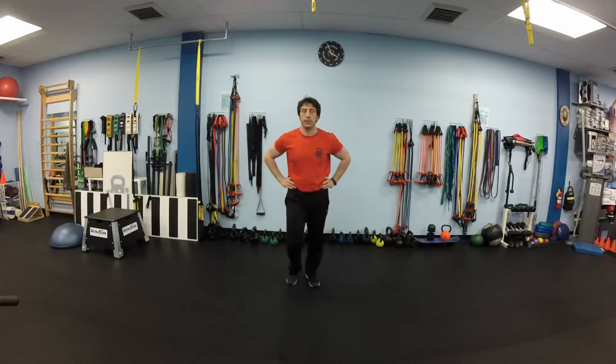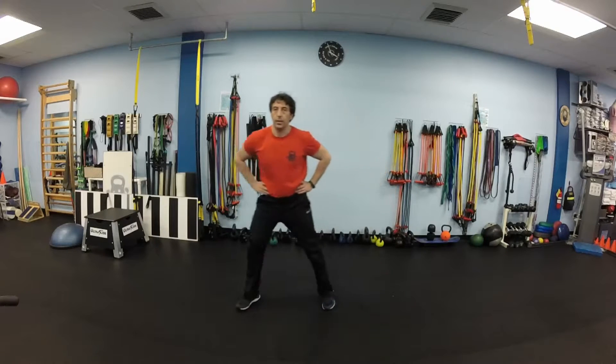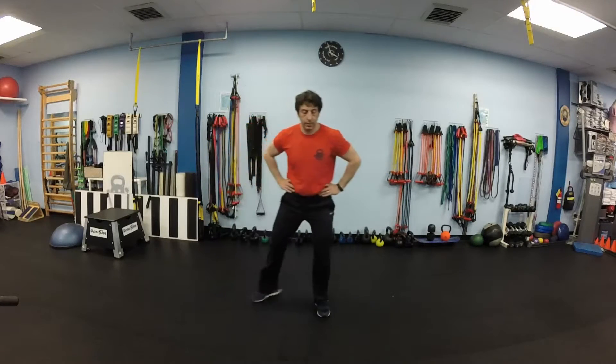Next we will do cross lunges, also known as curtsy. Bend both knees 90 degrees, torso vertical, look straight ahead.